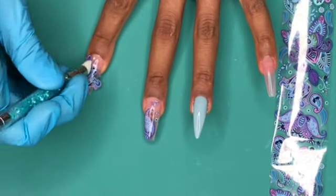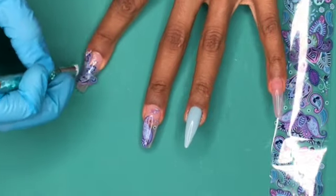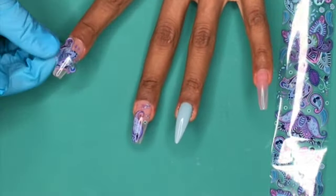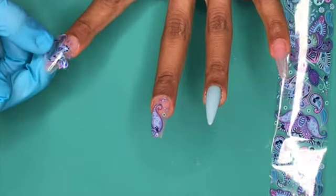By the way, if you are interested, the blue color that I do have on my ring finger I recently bought from Madame Glam during their October sale. Not sure if it's still going on, but you guys might want to check it out.